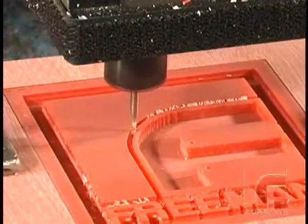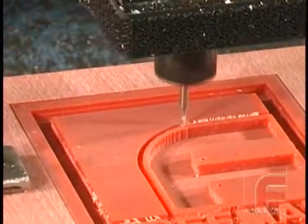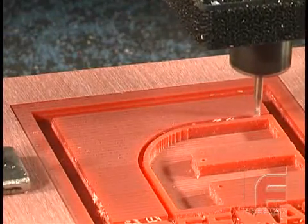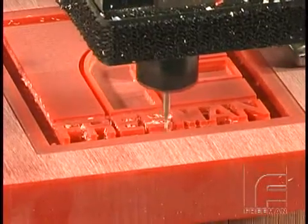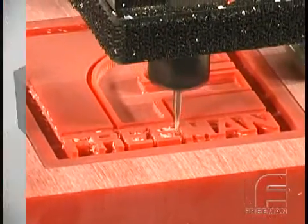Additionally, many thermoformers have found 5169 to be an excellent material for creating plastic tools for forming clear plastic parts. The smooth, machined finish of this board will not cloud clear plastics.